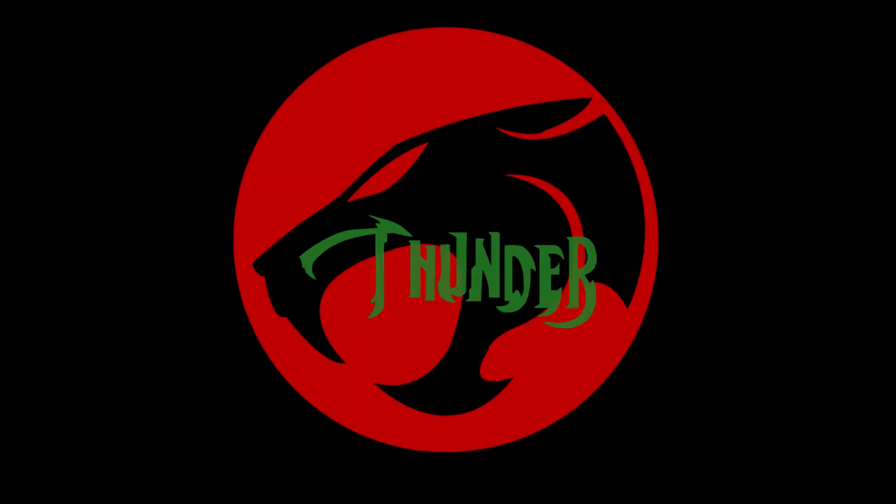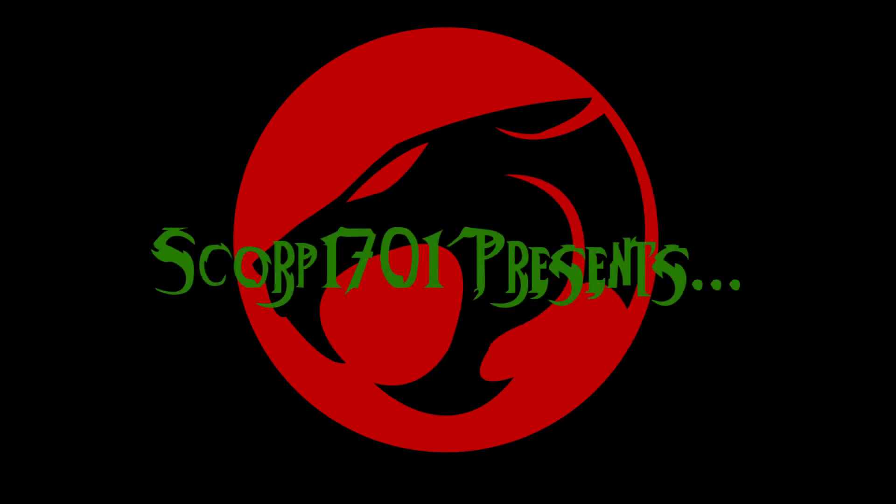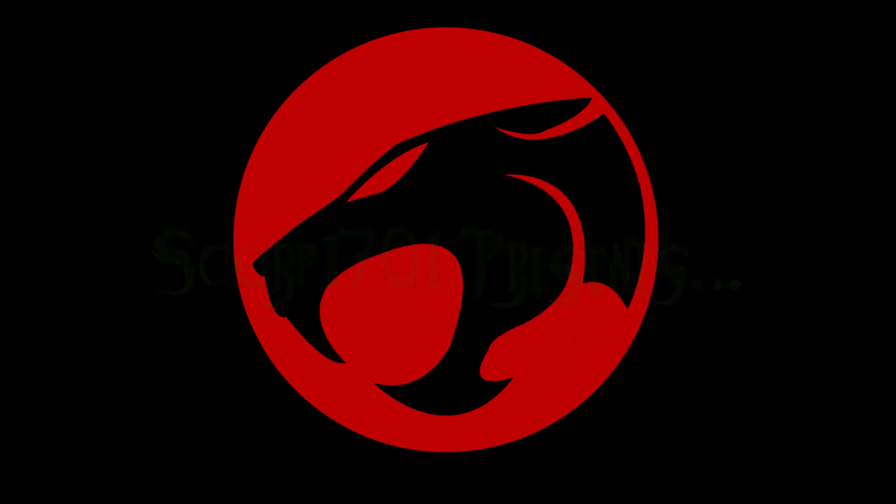Thunder! Thunder! Thunder! Thundercats! Ho! Thundercats are wonderful!